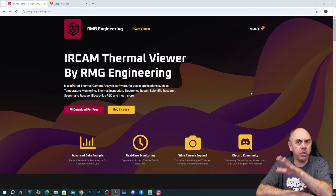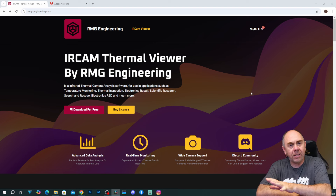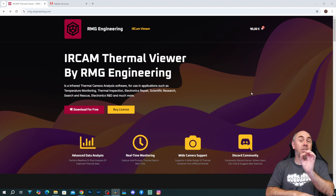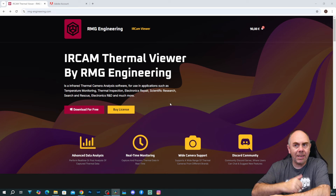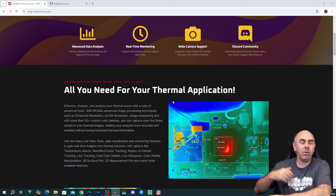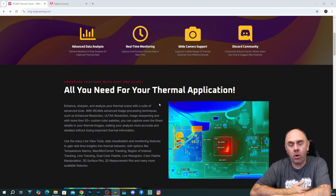Price-wise, the software costs 90 euros plus VAT. For what you get for that, I think it's incredible value, however it is something I just want to make sure you understand up front. They do have a website where you can go and take a look at the software — there will be a link to it in the description. You can see here they talk about some of the use cases and the features of the software.